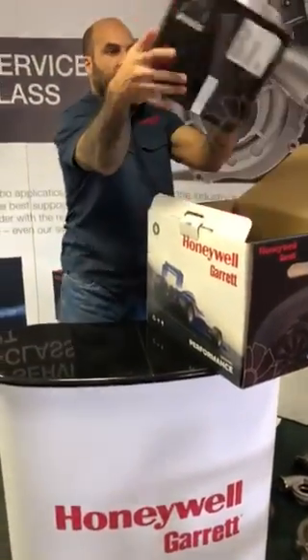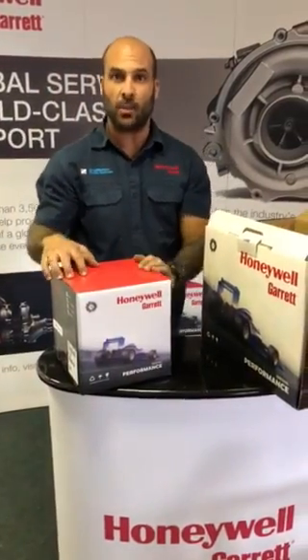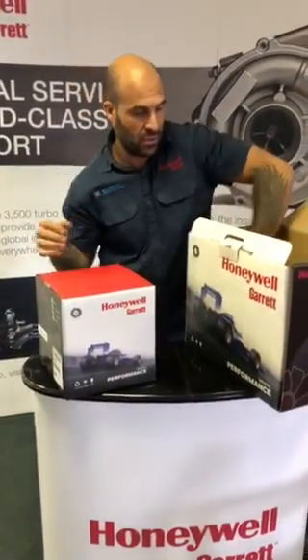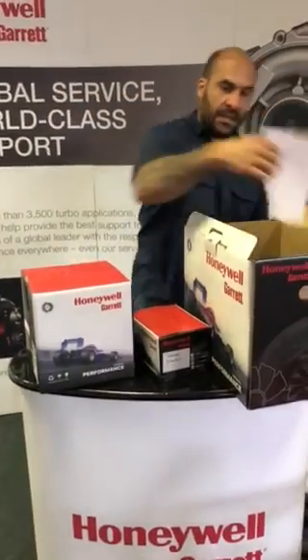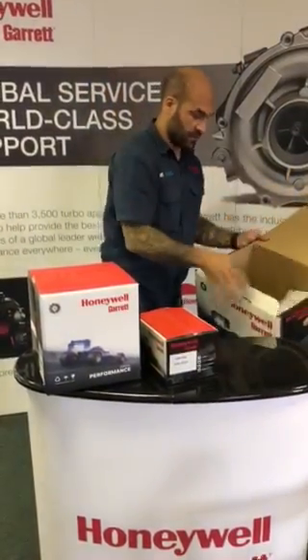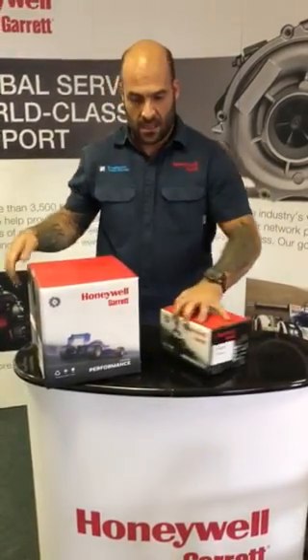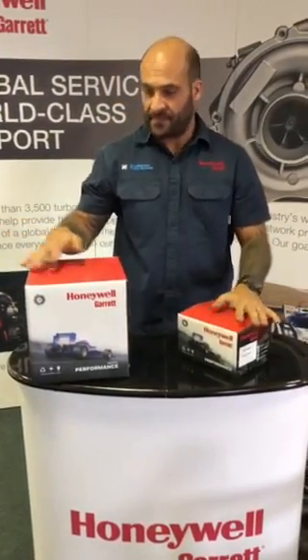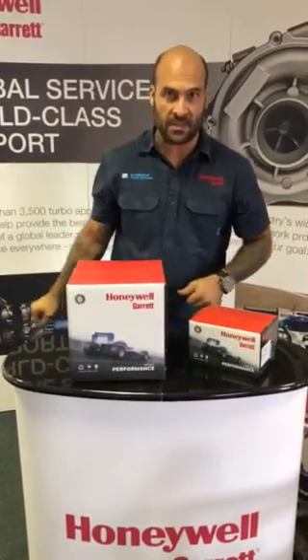Garrett have packaged the super core — your turbocharger less the turbine housing — separately from the turbine housing. Inside there's also an installation leaflet. So these are the two boxes: the turbine housing and the super core. Let's open them up and see what's inside.